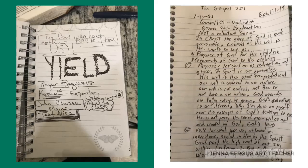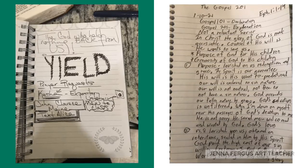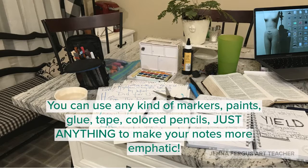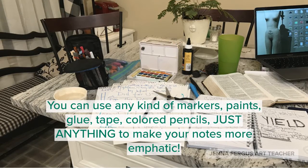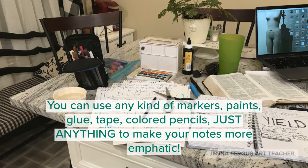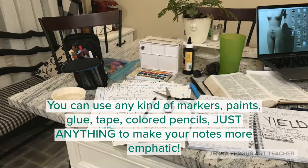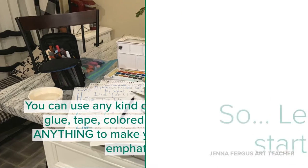As you can see, the one on the left — that's a page from my notes, and on the right, that's a page from Mike Fergus's notes. There are no brands or types of markers or colored pencils, tape, or glue to be used for this kind of process. You can use anything that you have on hand to help you make your notes more interesting and more helpful for remembering what you heard and what God has to say to you.